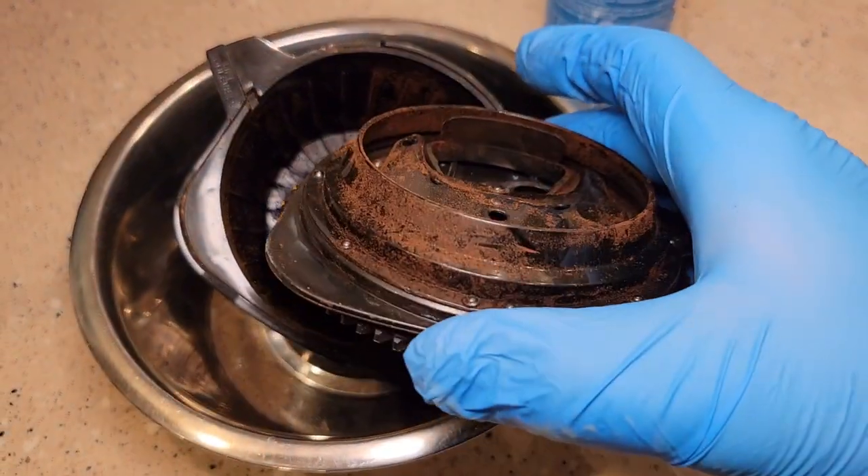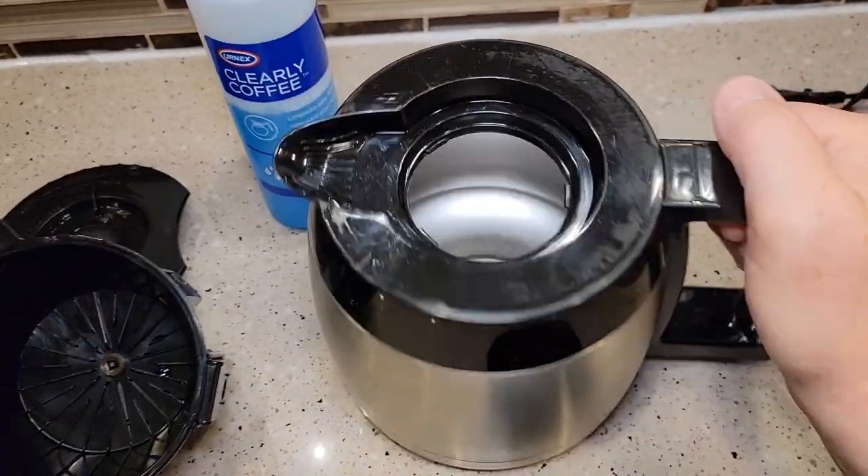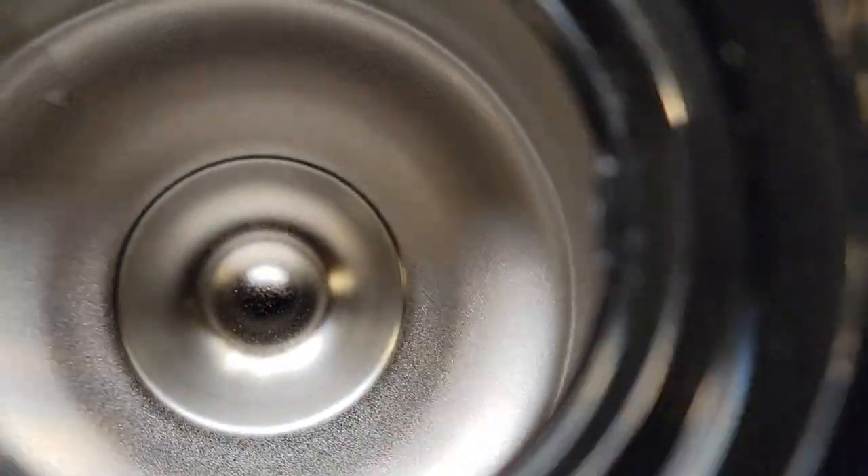Here's the lid for this grind and brew — I'm going to clean it really well too. This took about 15 to 20 minutes, but look at it — it got it sparkling clean.